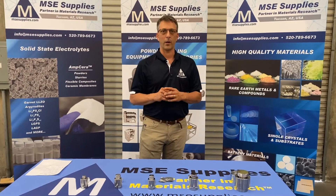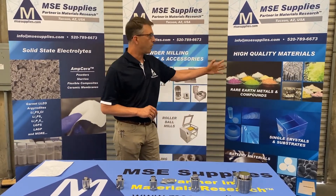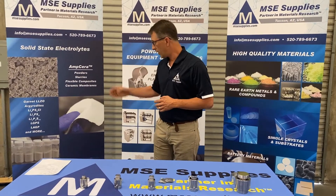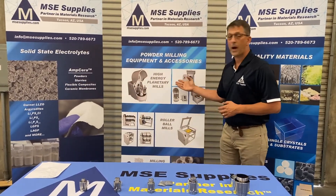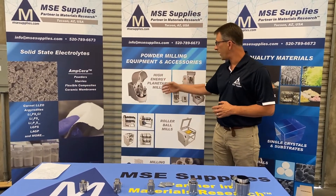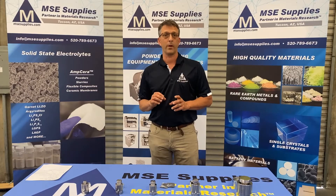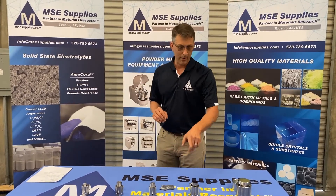Hi, my name is Henry Giesborough. I'm the product manager here at MSC Supply Companies. We're a leading supplier of high-quality materials, single crystal substrates, battery materials, including solid-state electrolytes of all different types. We also deal with powder processing equipment in the form of high-energy planetary ball mills, roller ball mills, and we sell the milling jars and media as well. These are just a few of the offerings we have here at MSC Supplies. Please come and see us at mscsupplies.com.